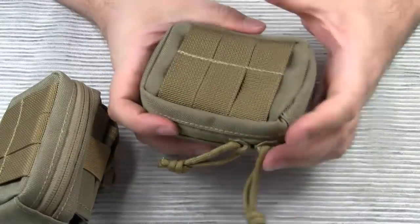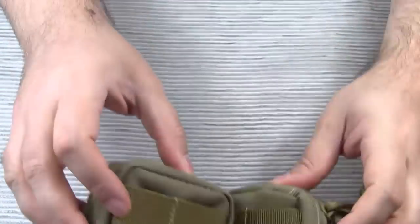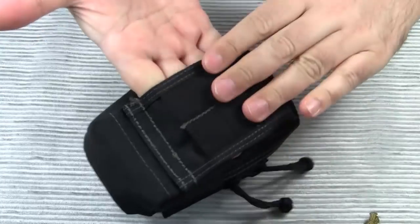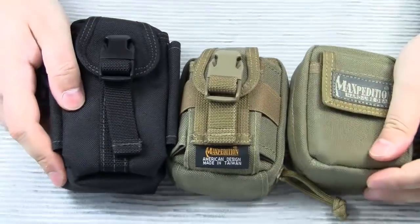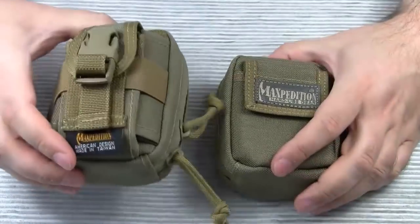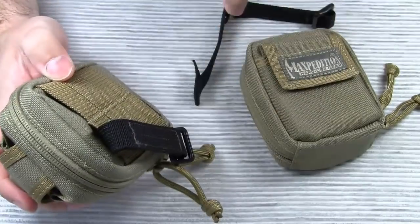Another problem with the tack ties is that the ends start to unravel after a while. Too bad Maxpedition doesn't provide a belt loop on the back — I wish they had designed the back of these pouches similar to the back of the M2 waist pack. The M2 waist pack comes with a belt loop plus webbing, which is a really versatile design, but the M2 is significantly larger than these two pouches. So if you want to carry the Anemone or the Barnacle on your belt, you need to attach two 3-inch tack ties and use them as belt loops.